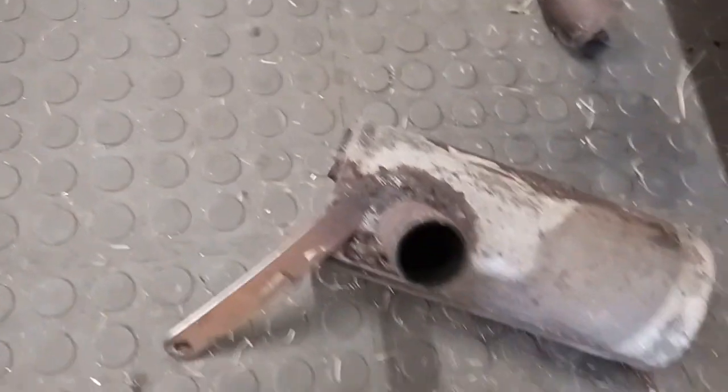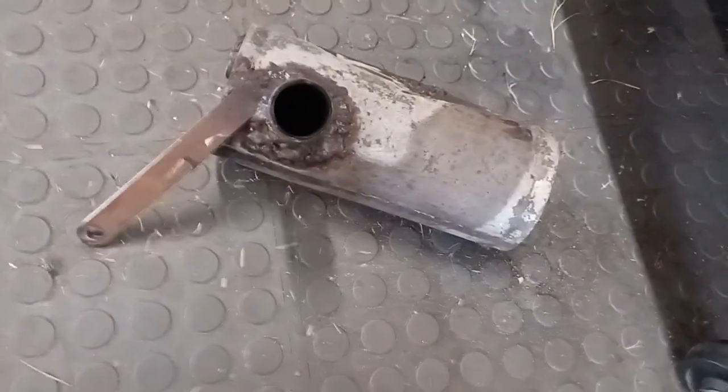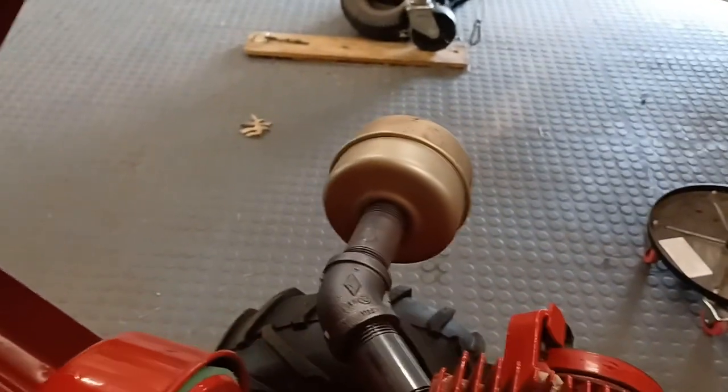It was noisier than hell and all those fumes blowing right back in your face, so I took that off. They want $50 for a Wheel Horse muffler and more, but I got this one off Amazon for like 10 bucks.